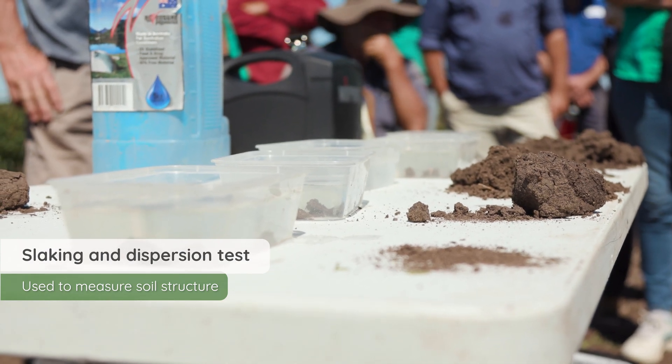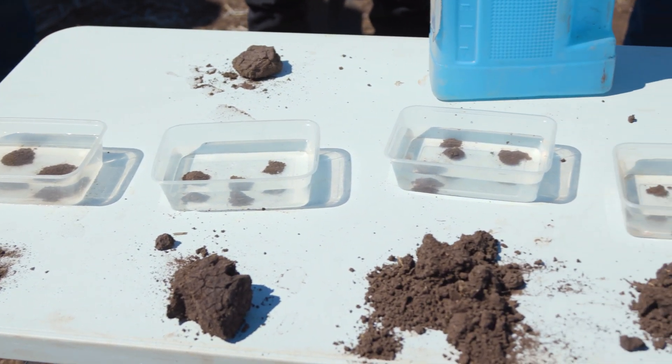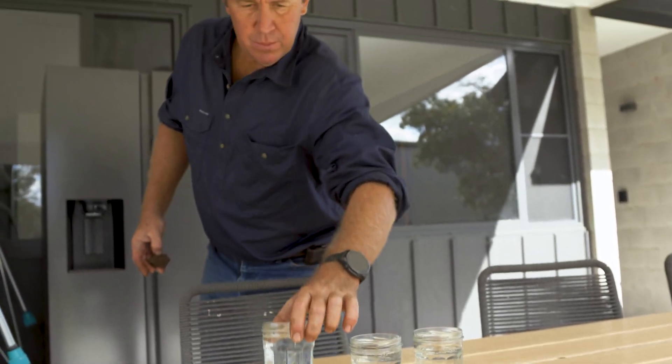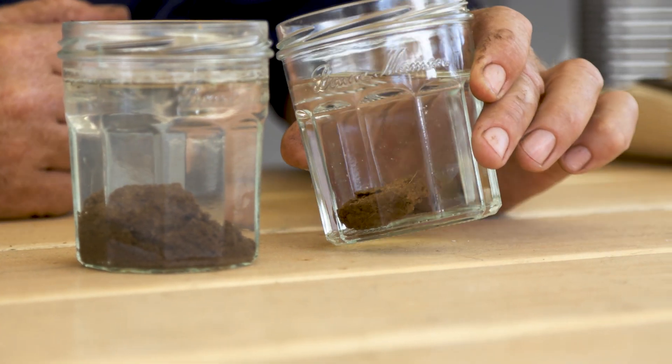We often do a slake test where you just get a pad of soil and then put it into a bowl or a glass jar to see how it holds together. This gives a good idea that the plants are actually feeding the soil and getting the glues holding it together. This will change from soil type to soil type — a sandy soil is obviously going to be a lot different from a heavy clay — but it does give a good indicator. Take a photo of that and just have it on record for yourself.